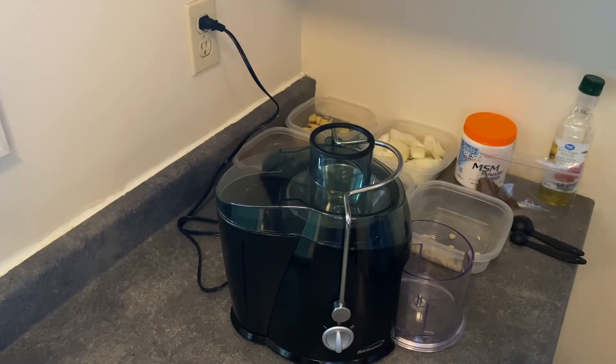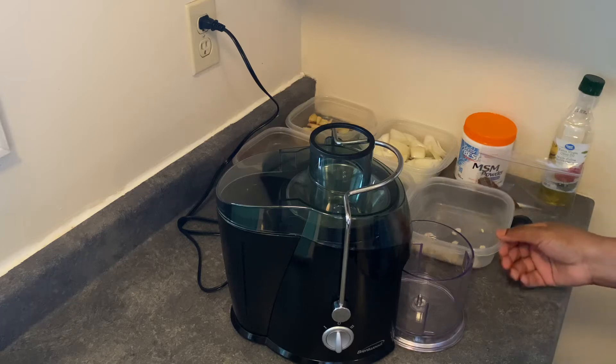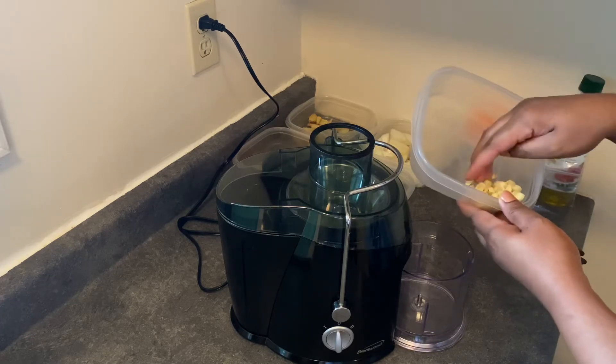Welcome back to Zenua Naturals where we aim to have healthy hair by applying consistency for results. Today I'm going to be showing you how to make a very powerful hair growth treatment. We used this on Hair Journey 2021 but this is an altered version where we have added a few more powerful ingredients.